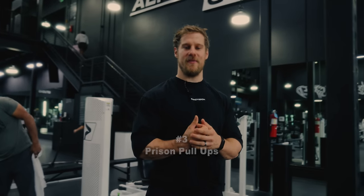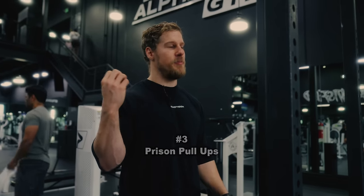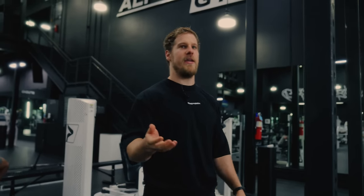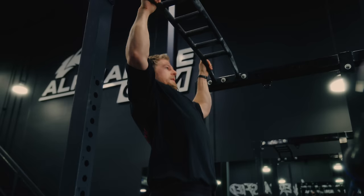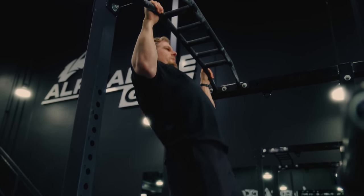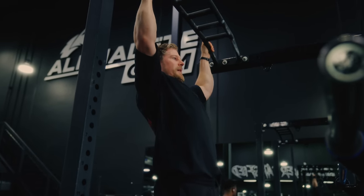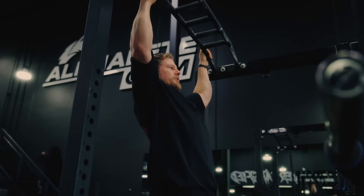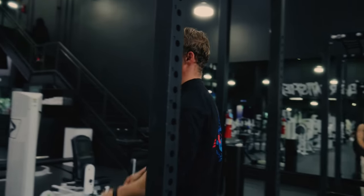Next on the list is Prison Pull-Ups. If you don't know what I mean by that, just think of any movie where a jacked guy in prison is doing pull-ups. What they typically do is get up there and stay in the upper range — you don't see them going all the way down and coming all the way back up. Not that there's anything wrong with that, but staying in that upper range where the lats have a bit more leverage and pumping out, I absolutely love that exercise for the lats.